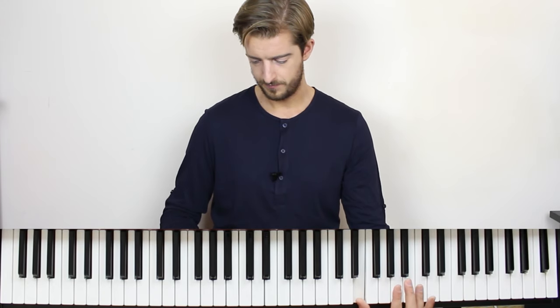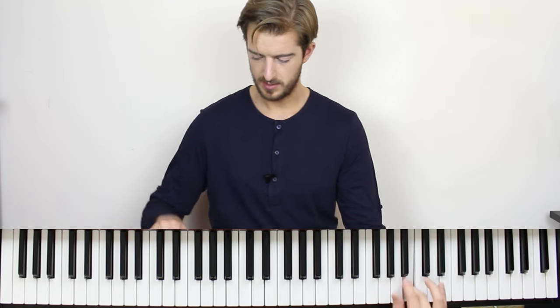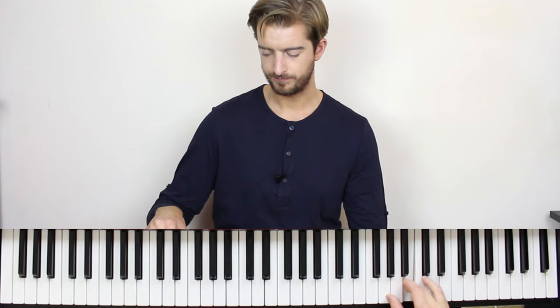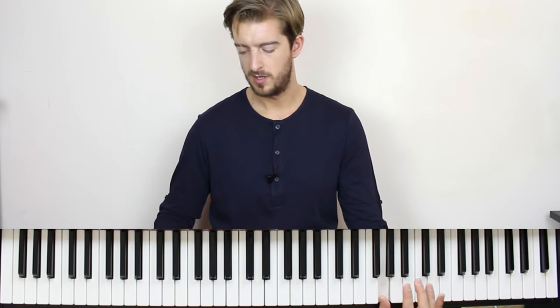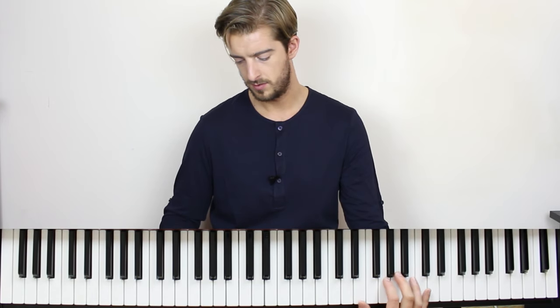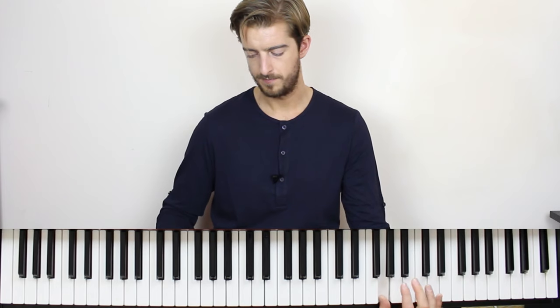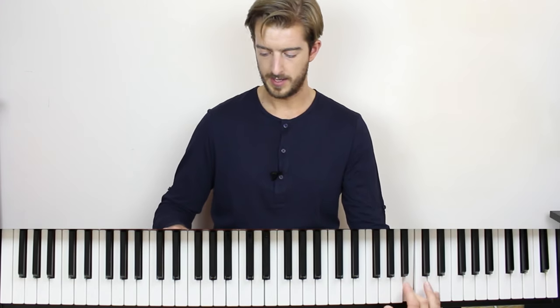The finger order is: thumb, first finger, little finger, middle finger, middle finger. And to finish off that line: thumb, first, middle — one more time. And that would come after the previous section.